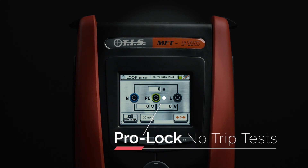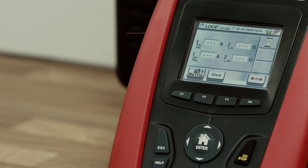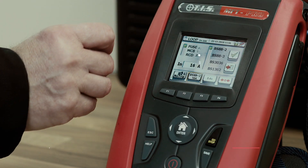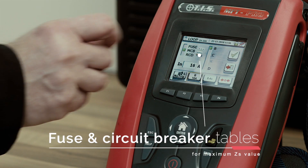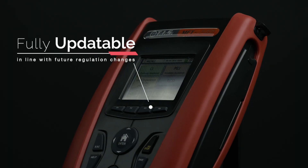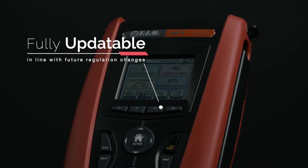Loop no-trip tests offer repeatable and highly accurate results, even on noisy industrial circuits. Fuse and circuit breaker tables for maximum ZS values are built in to the MFT Pro and can be updated in line with future regulation changes.